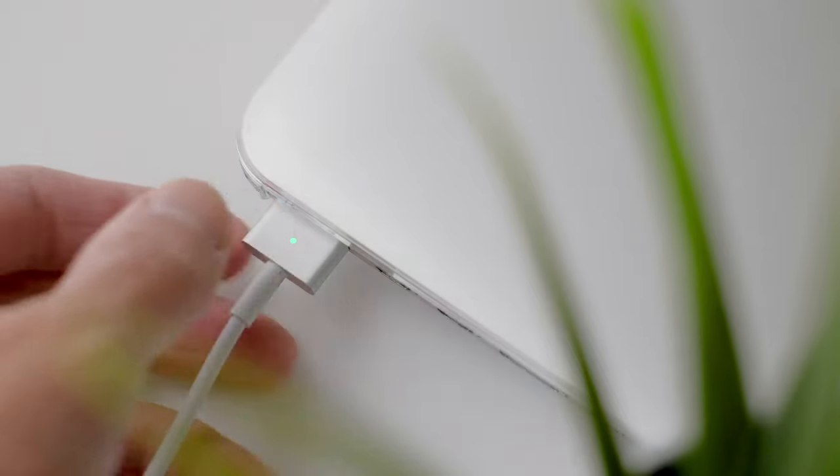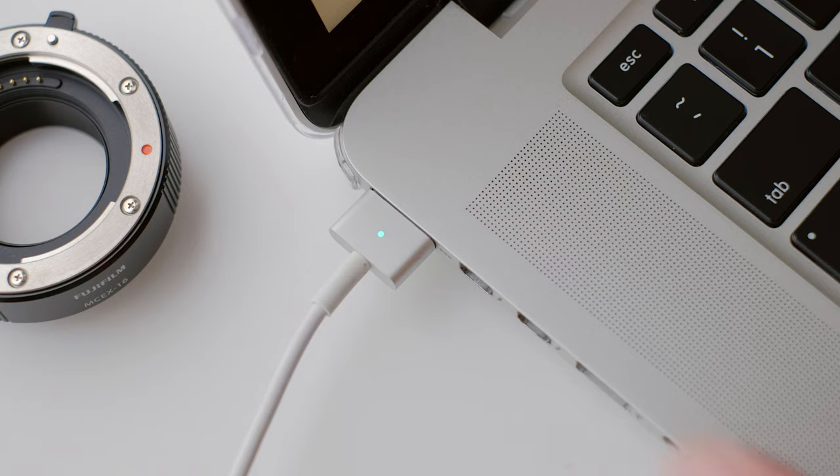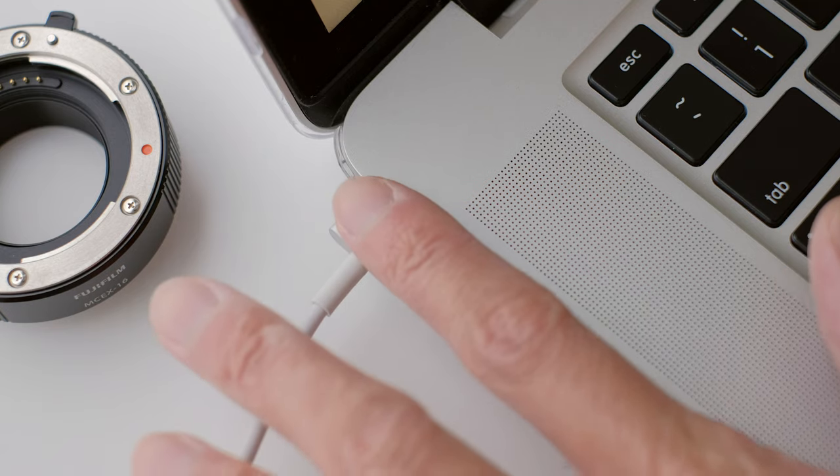I don't like to disconnect my MacBook until it's fully charged, so I never needed to touch the MagSafe connector when it's charging. Literally since owning it till now, I never came across this scenario until recently — I never realized how hot the connector actually gets when charging. Is it normal?